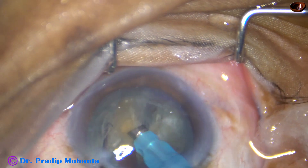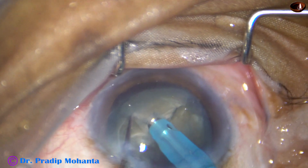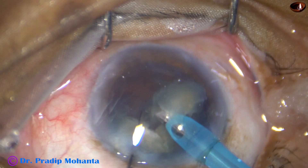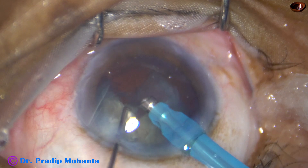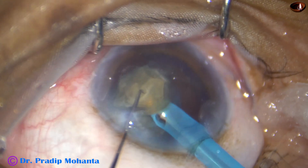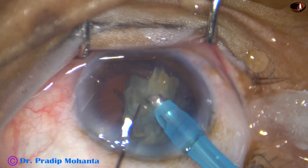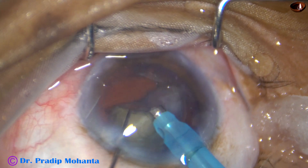And this way this quadrant is removed. Now this is a hemi-nucleus, it is chopped into two parts. And now each part is emulsified and removed. FACO power used in this case is 80%. Flow rate is 45 ml per minute. Vacuum is 450 mm of mercury. This is Faro's from Oatley, Switzerland.